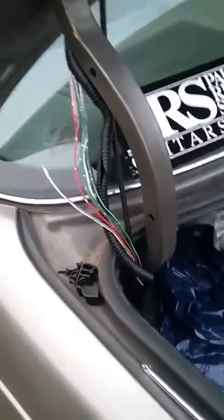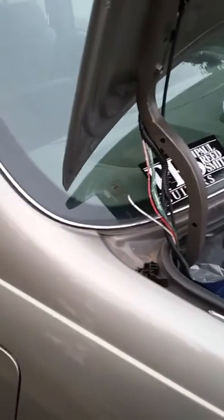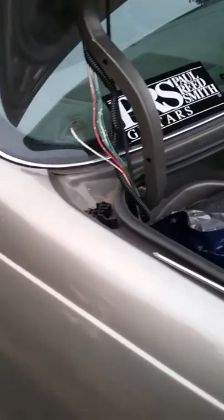So what I have to do is reconnect that wire, and hopefully my lights will work. Stay tuned for part two of this video and I'll show you whether the lights work or not.